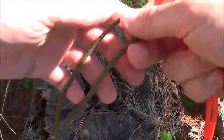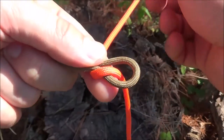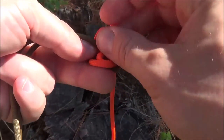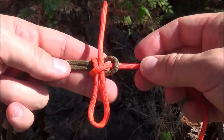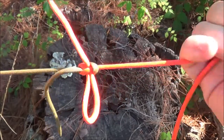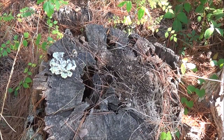Let's do that one once more. For the slippery sheet bend, we take a bite, bring our working end up through the bottom, wrap it around — and here's the difference. We're going to fold a bite in our working end, and that bite comes through the loop. I'm going to leave that loose so you can see it. When we cinch everything together and dress it up a little bit, that's our slippery sheet bend. You can pull it as tight as you want, yank it — it holds tight. And then when we want to recover our cordage, it all comes undone quickly. That's the slippery sheet bend.